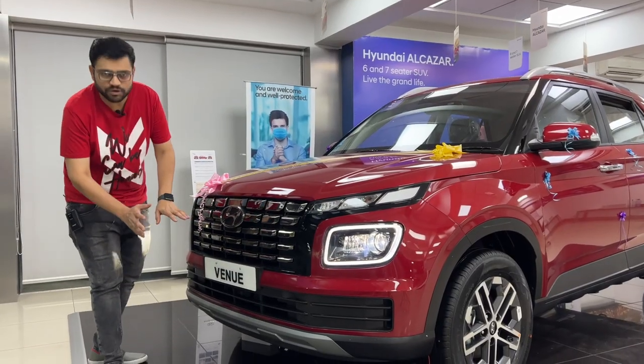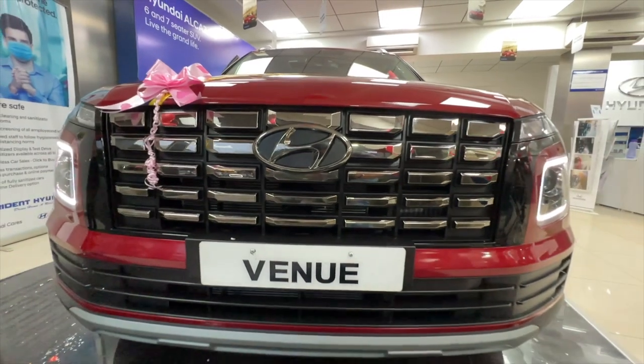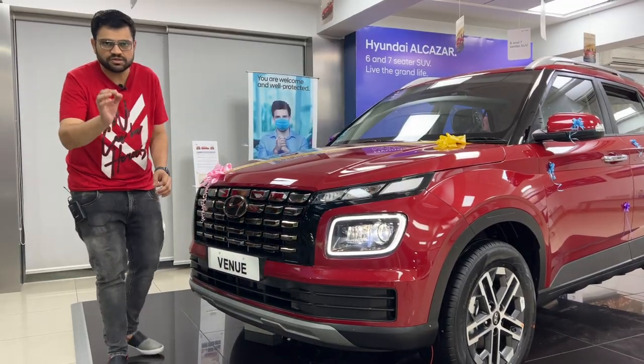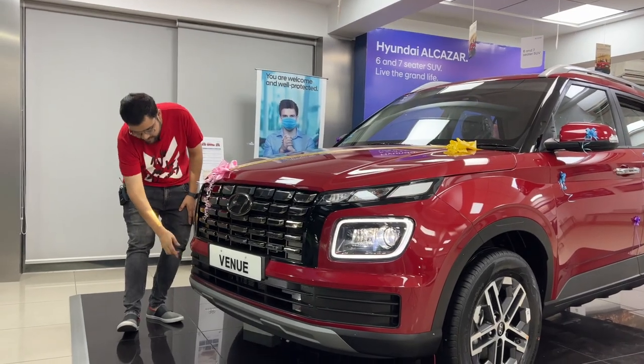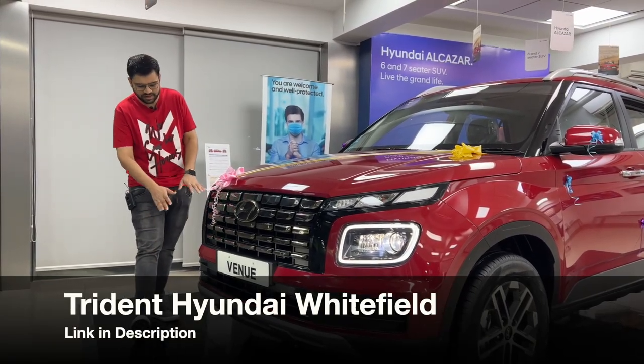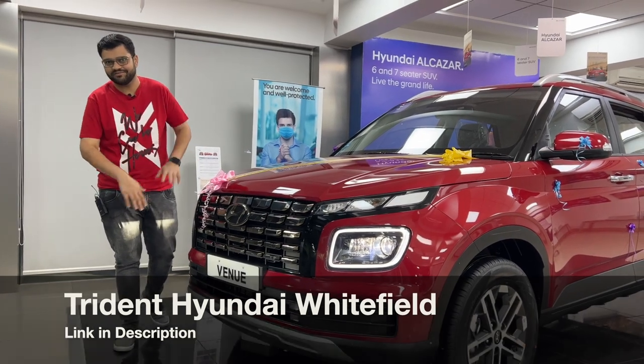You can see the bumper with dual tone color — black and body colored. There is a split plate of silver color. You can also see the fog lamp position. The overall look at the front end is very clean.